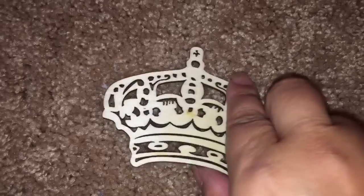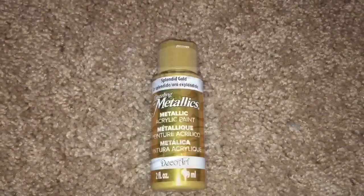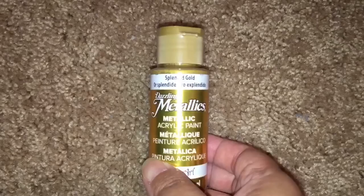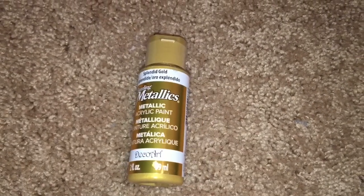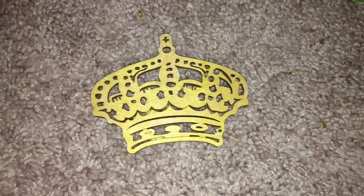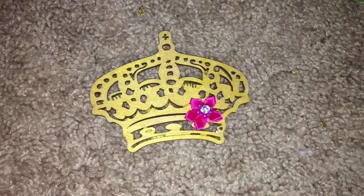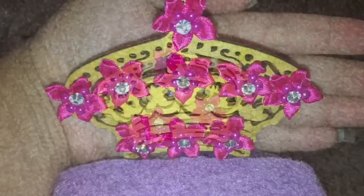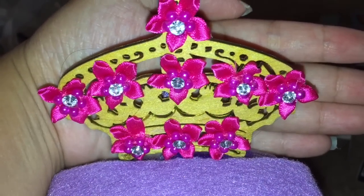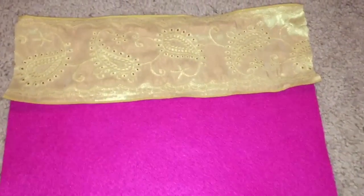I also found a laser-cut crown for about 99 cents and I painted it with a splendid gold color. Then I hot glued these fuchsia flowers to the crown — and that's what the crown now looks like — using that as her sort of headboard.